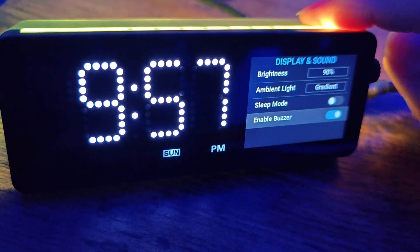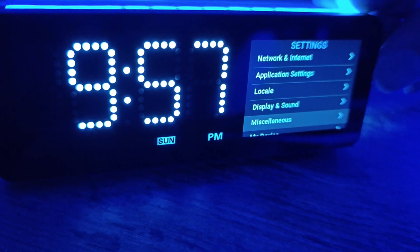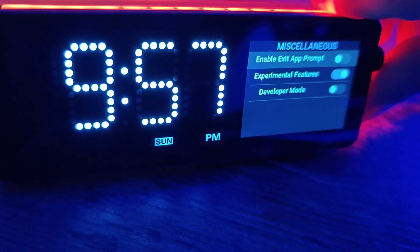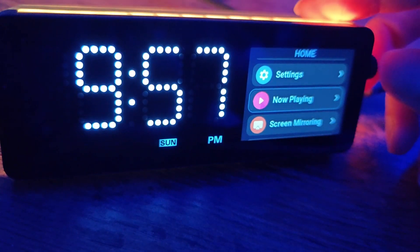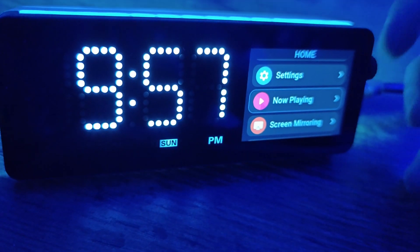It also has an alarm with a built-in buzzer — I haven't used that yet but I assume it works. Under settings you've also got Now Playing — so if you pair this with your phone, either Android or iOS, you can see what song you're playing.